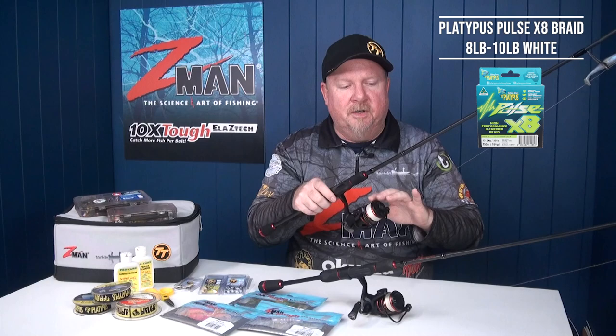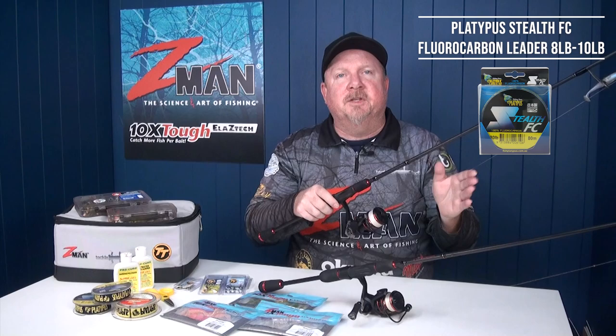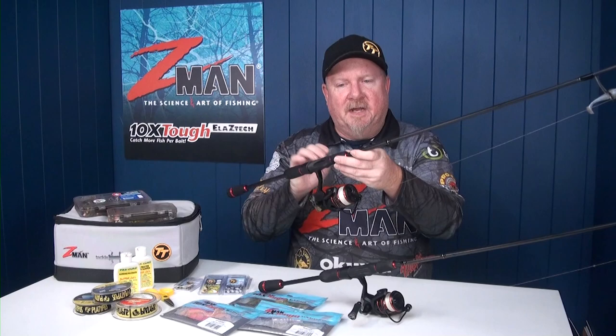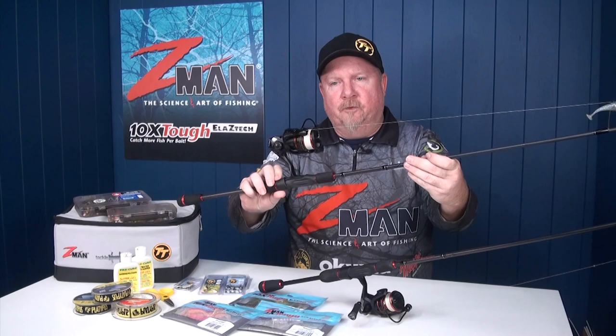I'll put a full breakdown of this kit in the description so you can check that out, and you'll find loads of information and rigging guides on our website at tackletactics.com.au. So this is my go-to all-round combo for the river and estuary: two to four kilo, seven foot rod, 2,500 size reel. Braid-wise I'll generally fish eight pound or ten pound braid, which will handle some solid fish, and leader-wise I start with eight pound to ten pound leader.